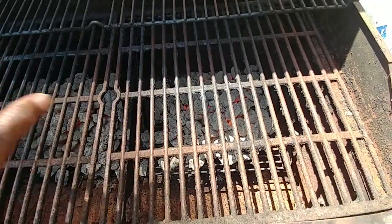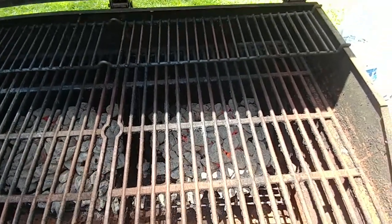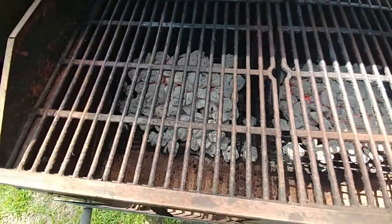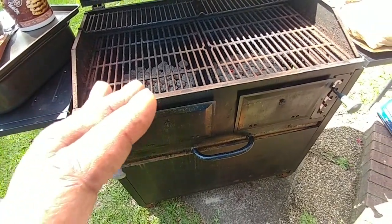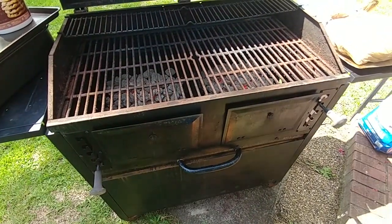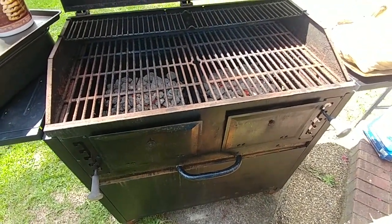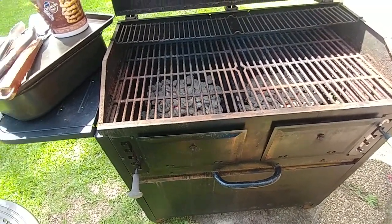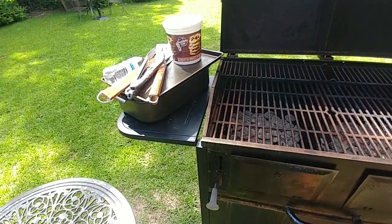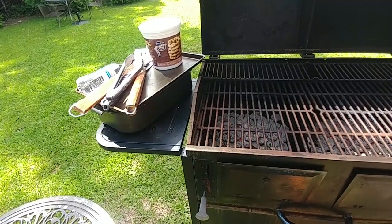See those red embers through there? Don't put your meat on when you see that red. Wait till all those coals turn nice and white. I've still probably got 15–20 minutes before I can put that meat on, because what will happen is that fat on the meat will start dripping down there and you'll have a whole big mess. So you don't want to do that.